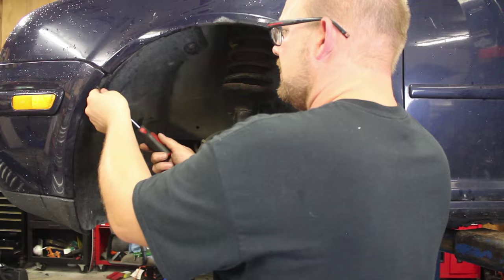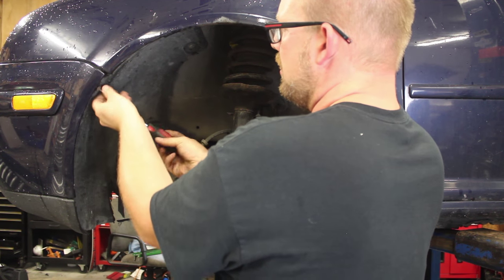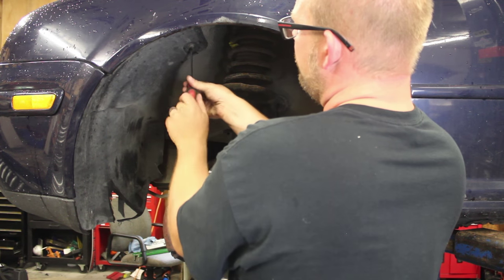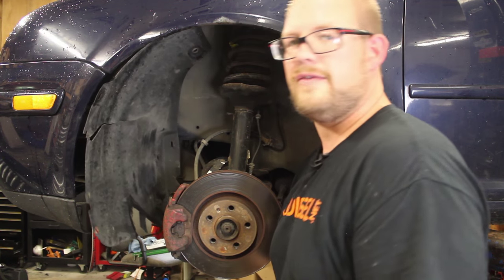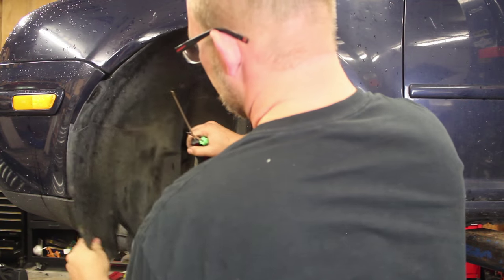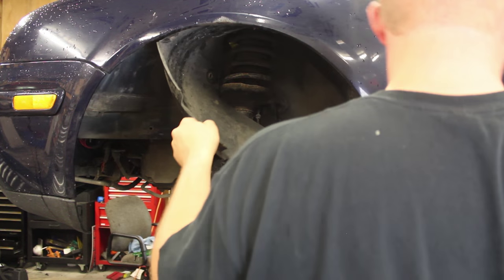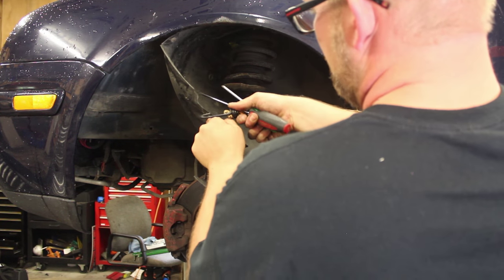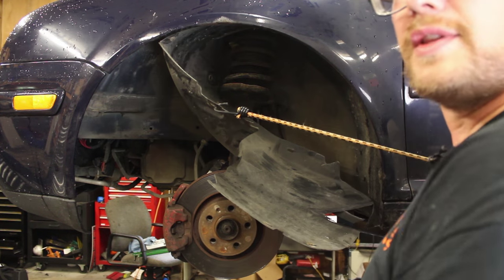We will start by taking the six T25 screws out of the fender liner. And once those are out, we will be able to fold it backwards and see the horn. The fender liner is loose. Now we will simply drag it backwards and move it away. It's pretty flexible — we just want to get it back as far as we can.